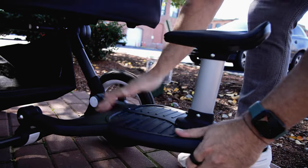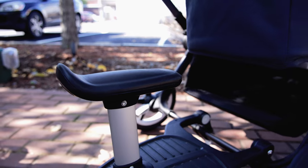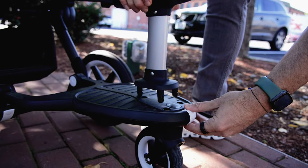An accessory that is great for all year long but really great for summer is the comfort wheel board. It will turn your single bugaboo stroller into a double, or a donkey into a triple stroller. It attaches seamlessly to the Fox, the Donkey, and the Bee — not yet for the Butterfly — and you can take around an older child, a nephew, or a niece. You can get a little seat so they can sit, or remove the seat so they can stand on the back.